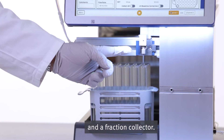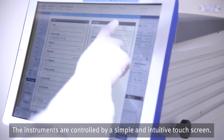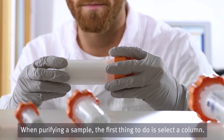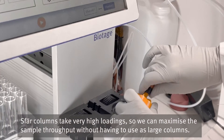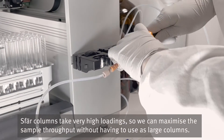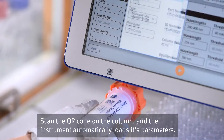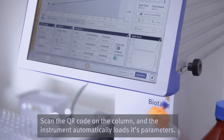The instruments are controlled by a simple and intuitive touch screen. When purifying a sample, the first thing to do is select a column. SFÄR columns take very high loadings, so we can maximize sample throughput without having to use large columns. Scan the QR code on the column and the instrument automatically loads its parameters.